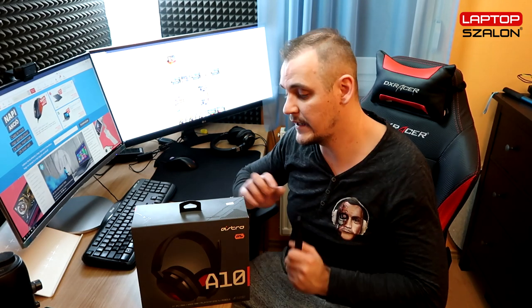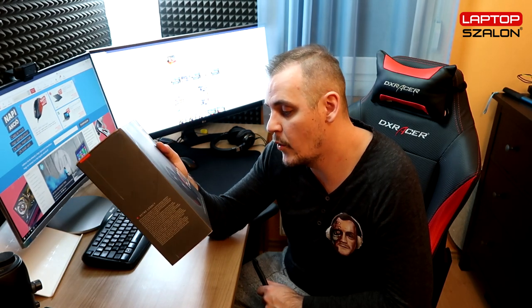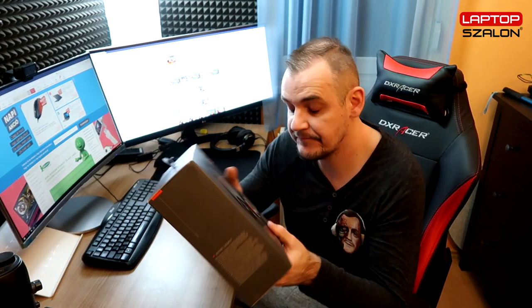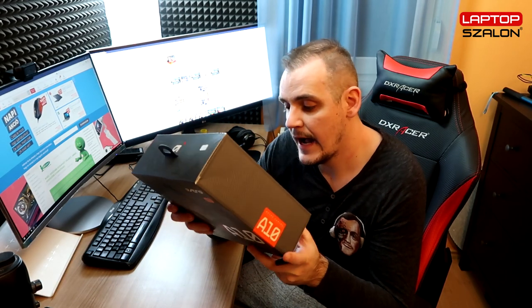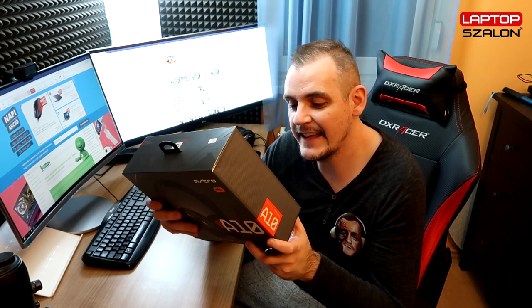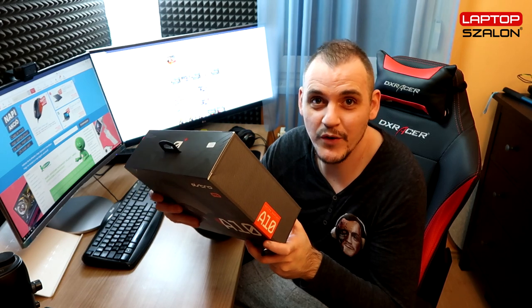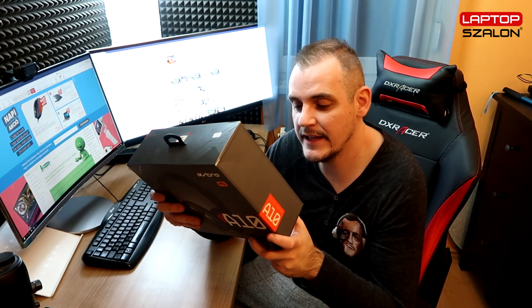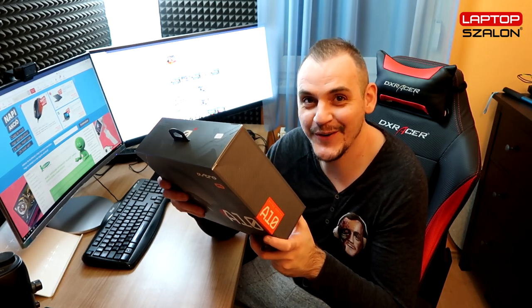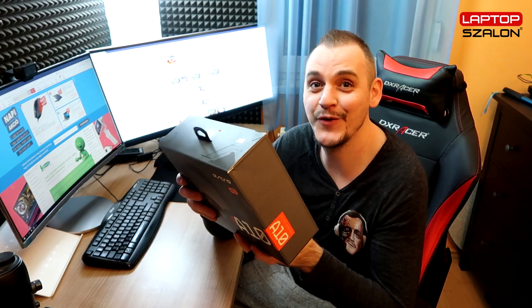Hát nem tudom, nézzük meg, aztán meglátjuk, hogy mi lesz belőle. Szerintem nem is nagyon húznám a szót – egy pár szóban megnézhetjük a dobozt, hogy mi van rajta. PC, Mac, Xbox One, PlayStation 4 és mobilra tervezve, illetve tudod használni. Van egy három és feles jack-dugója. Hátul pedig különböző okosságok vannak, nyilván, hogy mire tudod használni, illetve prémium fit and finish – tehát nyilván egy prémium hangzást fog tudni nektek kölcsönözni, illetve a minősége is elég jó.